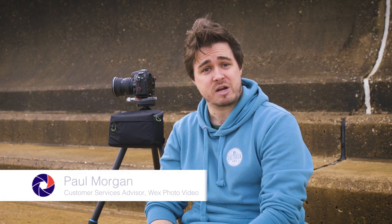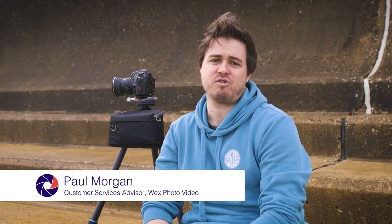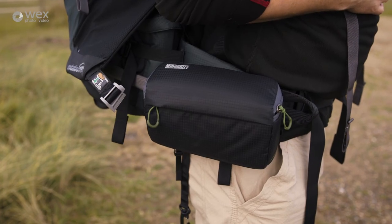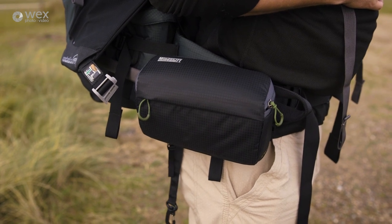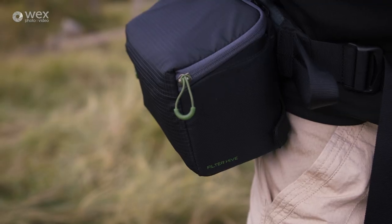If you've invested in a filter system for your camera gear, such as the Cokin or Lee filter systems, then you'll know they're fantastic for controlling light, but they can be quite delicate, a little bit fiddly and rather fragile, so they need decent protection when you're out in the field. Mindshift is a camera bag brand from Think Tank that make camera bags and accessories for adventure and travel photographers, and they make a range of compact sturdy pouches specifically for holding filter systems.